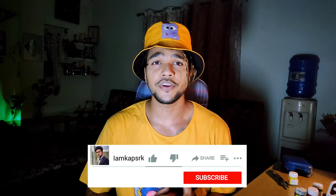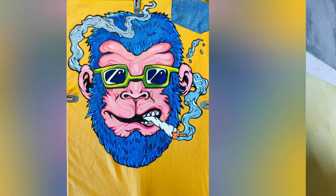Hello everyone, this is Koshal and I welcome you all back to my channel. I hope my video finds you in the best of your health and spirits. Today's video is about this t-shirt I painted with a monkey design.